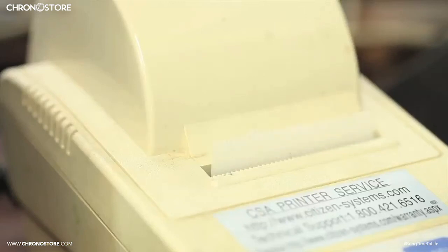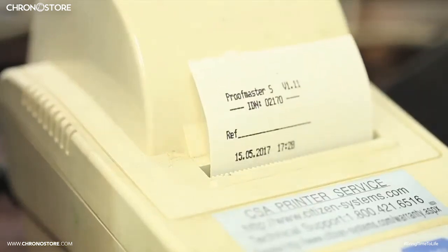More importantly, the machine prints its results directly, showing the accuracy of the test and the watch's water resistance.